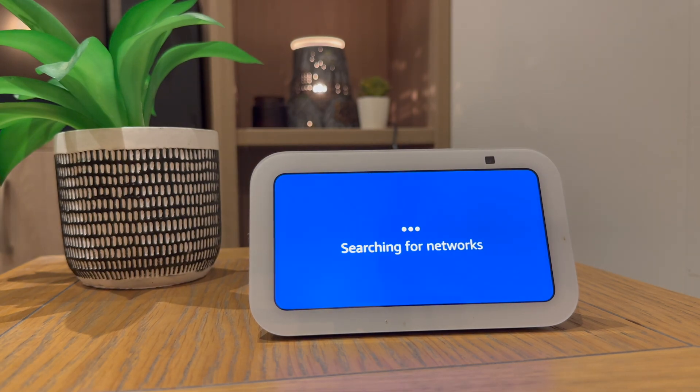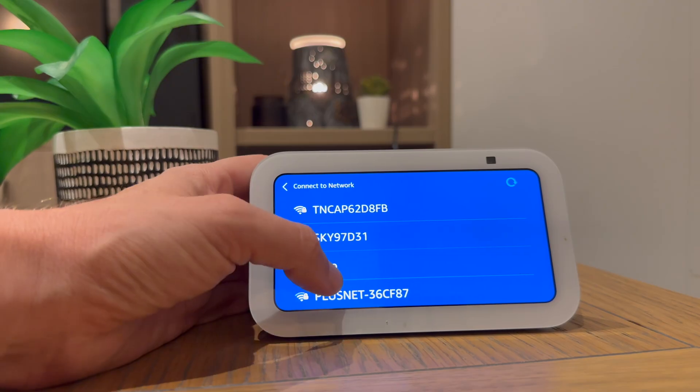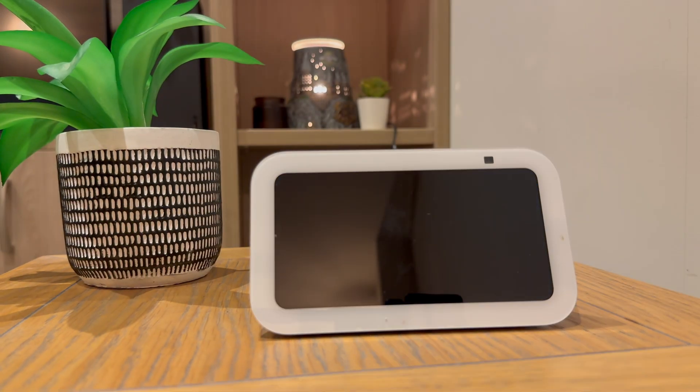Hello, ready for setup. In today's video I'm going to show you how easy it is to set up the Echo Show 5. The first thing you need to do is plug it in and turn it on.